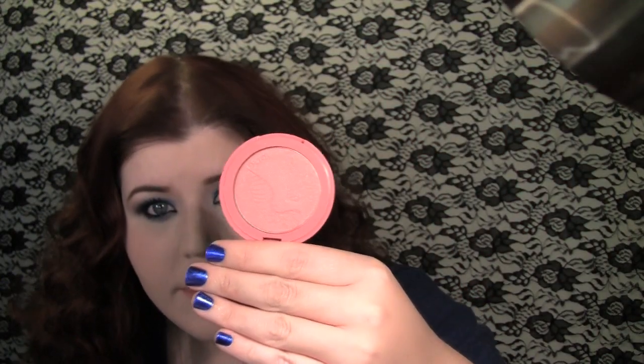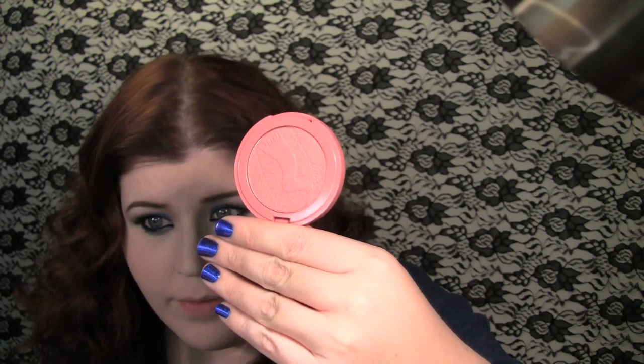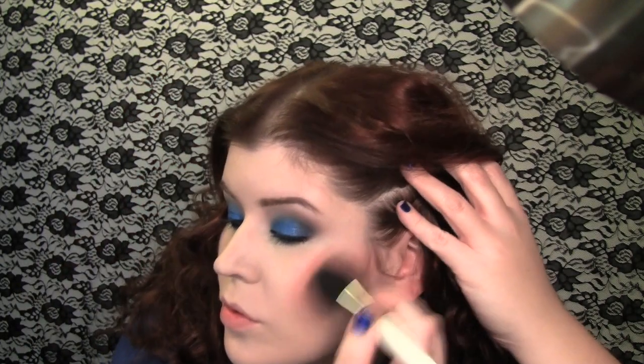I'm going to move on to blush and I'm using Tarte's Amazonian Clay in Glisten, which is a very beautiful peachy shimmery color. For highlight I'm going to be using my Illuminator from NARS in Copacabana — just kind of a pearly sheen on the skin.